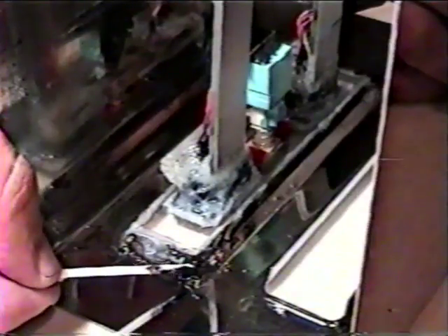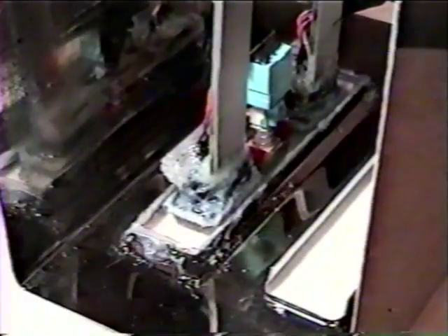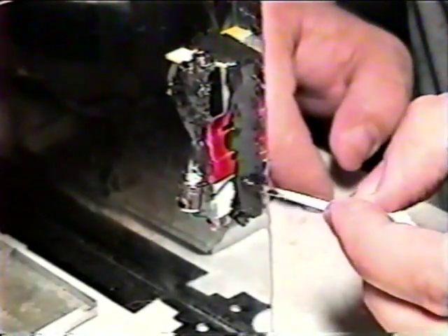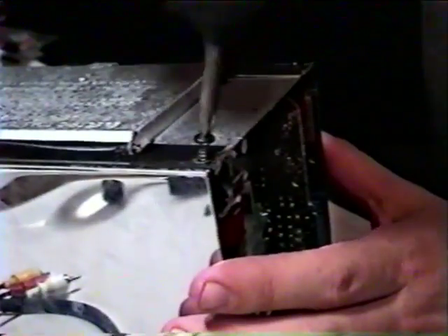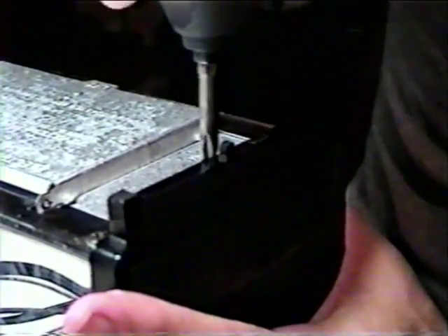At this point, your Nintoster is essentially complete. We just need to finish adhering all the necessary parts into place and box it all up. A lot of epoxy and hot glue will be consumed in the process. Here, we're making sure that the controller ports and reset button are secured using various adhesives and techniques. Of course, you'll also need to drill holes for the AV ports and mount them into place using a high strength epoxy designed for adhering to metal surfaces. Carefully reassemble your Nintoster, being sure not to forget any screws, fasteners, washers, bolts, clips, or knobs along the way.